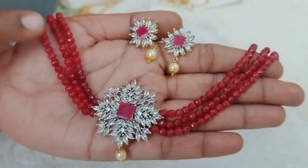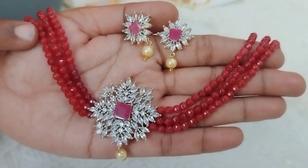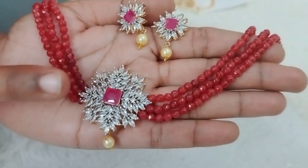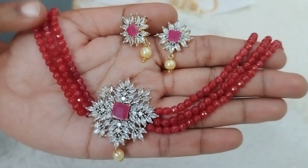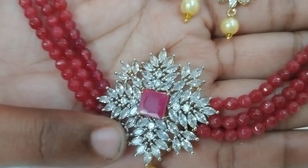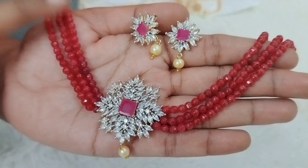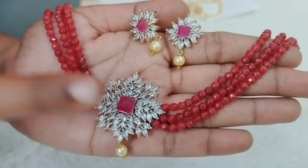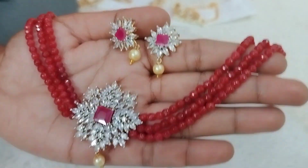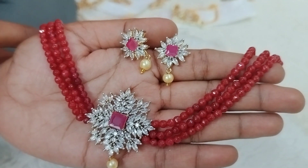The next color is ruby onyx. This is also a ruby color. Since ruby color is very costly, ruby onyx beads are used in the middle with the same GJ polish pendant. The studs are very good. Using these beads, you can make different side brooches stepwise, with a chain lock. This is also available for 790 rupees plus shipping.